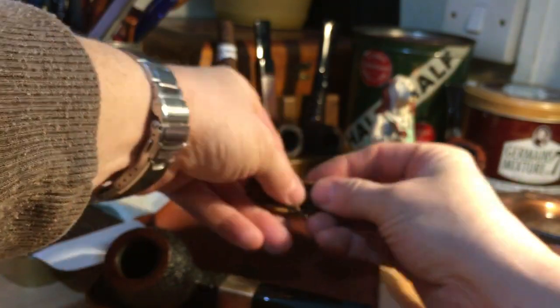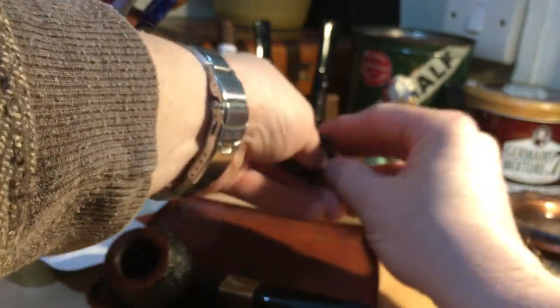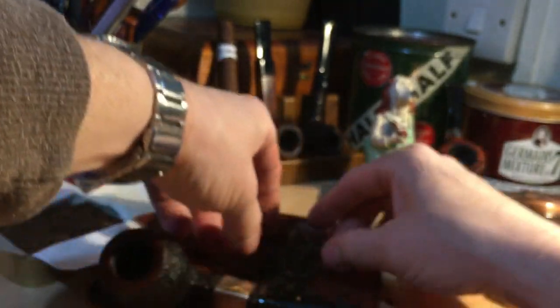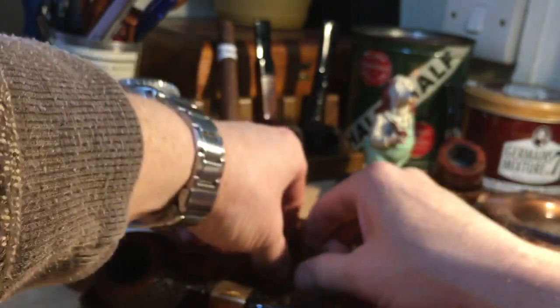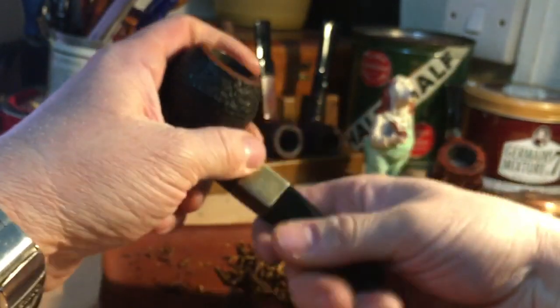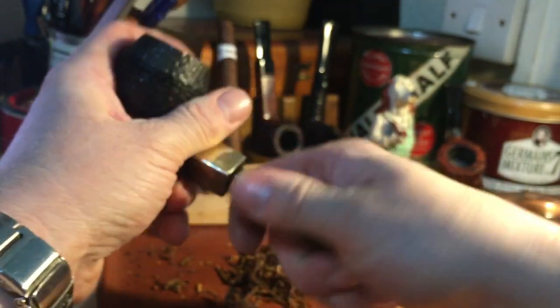Moisture-wise, it's pretty much bang on to smoke straight away. I generally favor rubbing out as opposed to folding — I have tried folding a few times, but I prefer this. In actual fact, it doesn't need to sit out at all; it's pretty much ready to go.